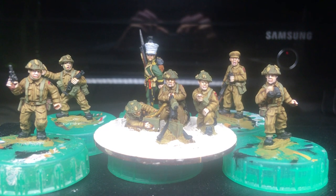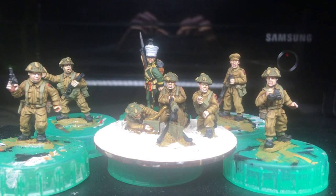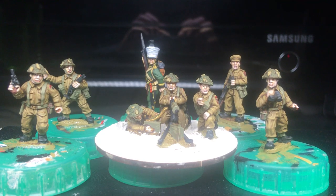Here they are, coming along quite nicely. Need undercoating now, need varnishing, need base inking properly and that's then done really.